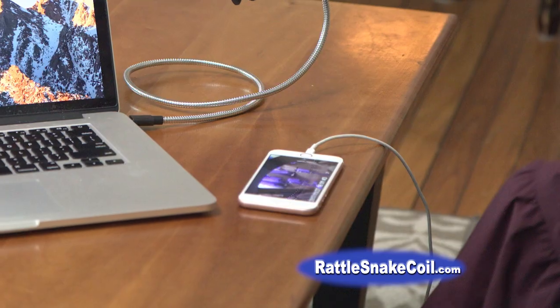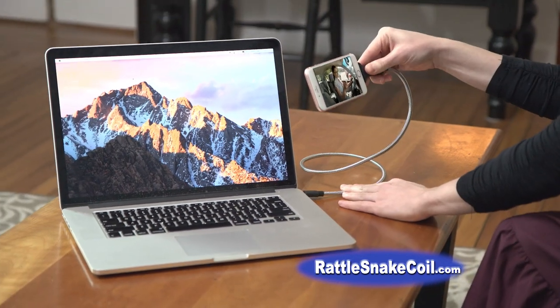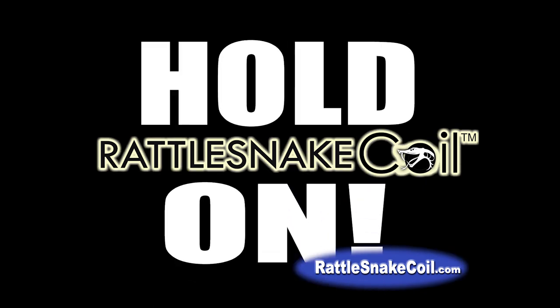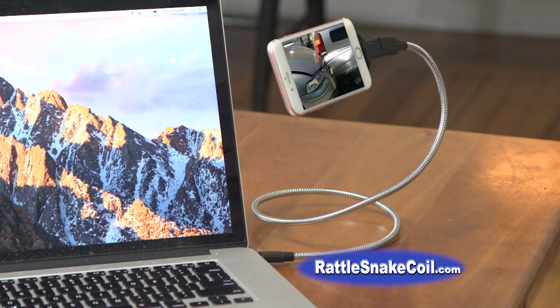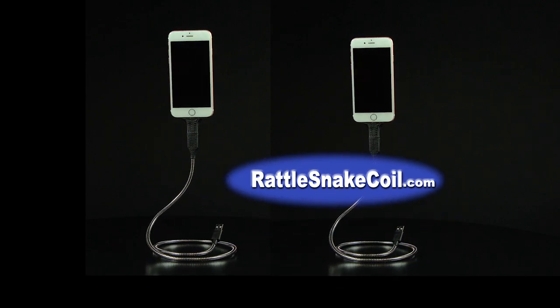Phones can get lost in the clutter, but with Rattlesnake Coil, your phone is easier to see and easier to use. Keep your phone alarm within reach. So don't leave your device lying on its back — sit it up where it's easier to see and easier to use. With a flexible Rattlesnake Coil and three interchangeable snake heads. But hold on — order now and we'll double that offer. That's right, you get two Rattlesnake Coils and six snake heads. The incredible Rattlesnake Coil is not available in stores, so call or click now at rattlesnakecoil.com.